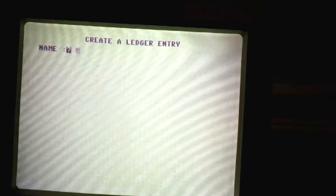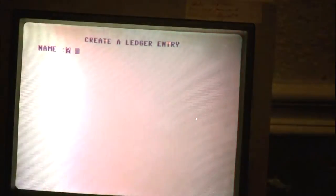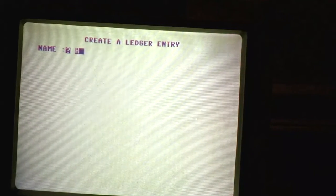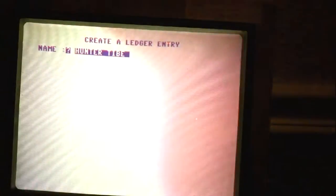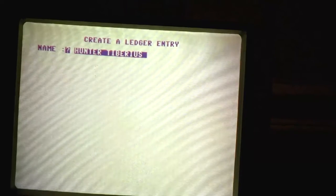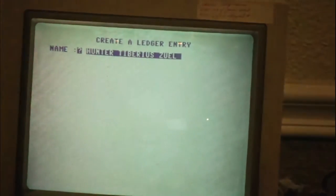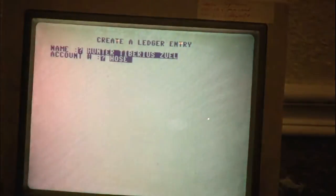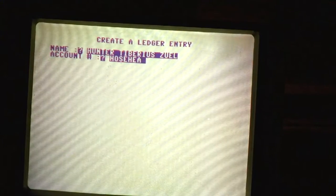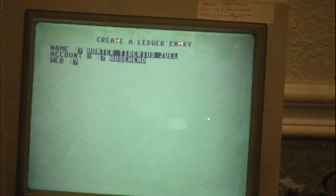So we get to create our own account. I'll create a ledger entry. Who do we want to owe money to? Hunter volunteered — Hunter wants me to give him money. So we're going to call it Hunter Tiberius Zul. What do we want for an account number? Hosehead. His account name is Hosehead. Do you have a website? No, not yet. Okay, we type none.